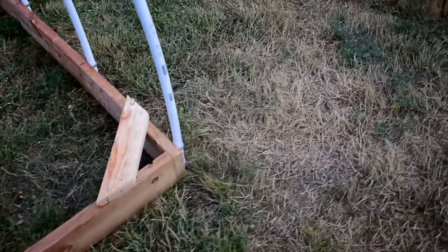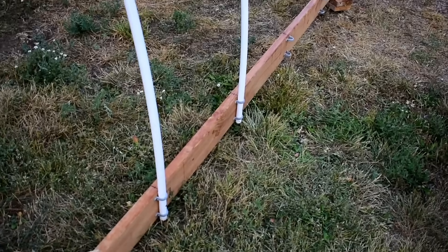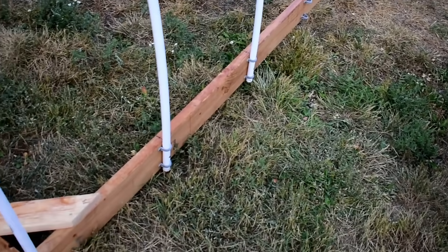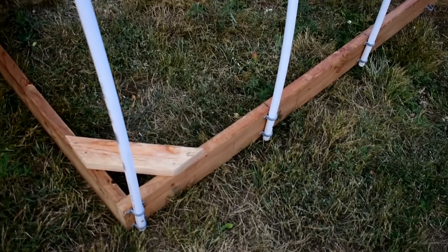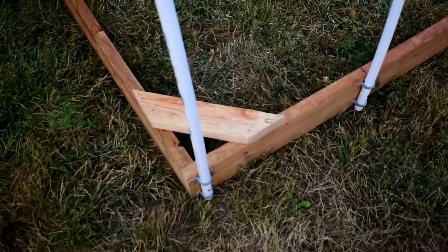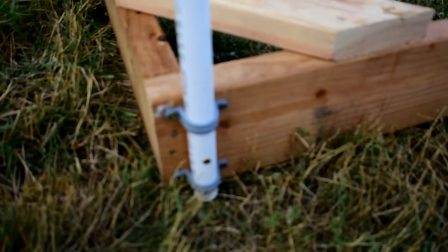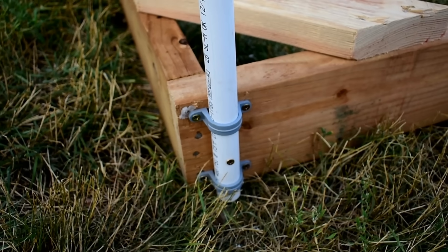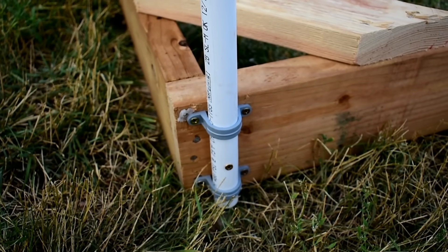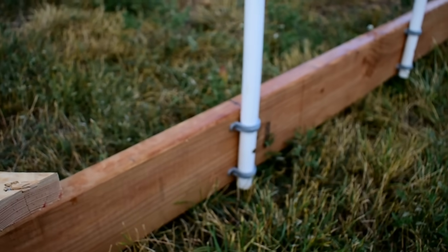The next thing you'll need is a box of galvanized or deck screws, inch and a quarter, and that will be to hold these little grommets that will hold your hoops. You will need 22 of these grommets — they stabilize your hoops, and I placed them every two feet.